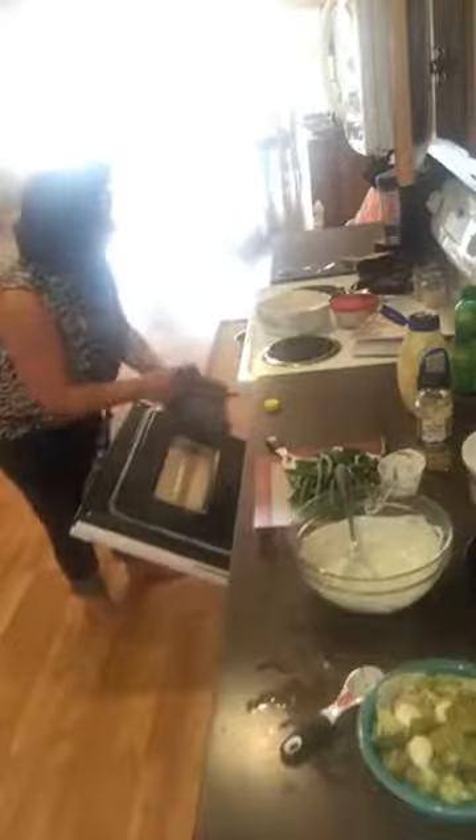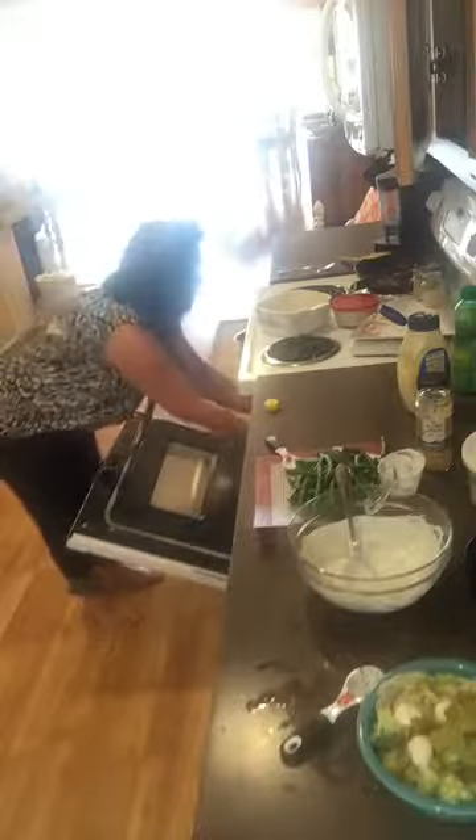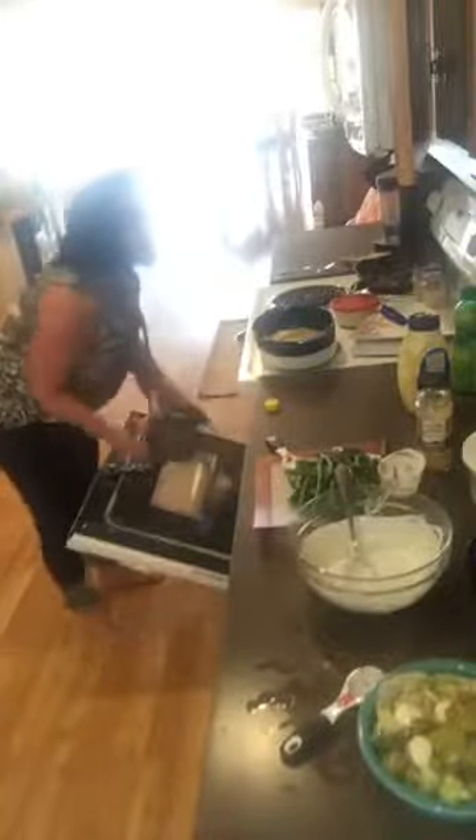We're gonna put this in the oven - it takes about 30 to 45 minutes. I'm going to pull this other piece out now and let it cool for a minute before I take a bite.